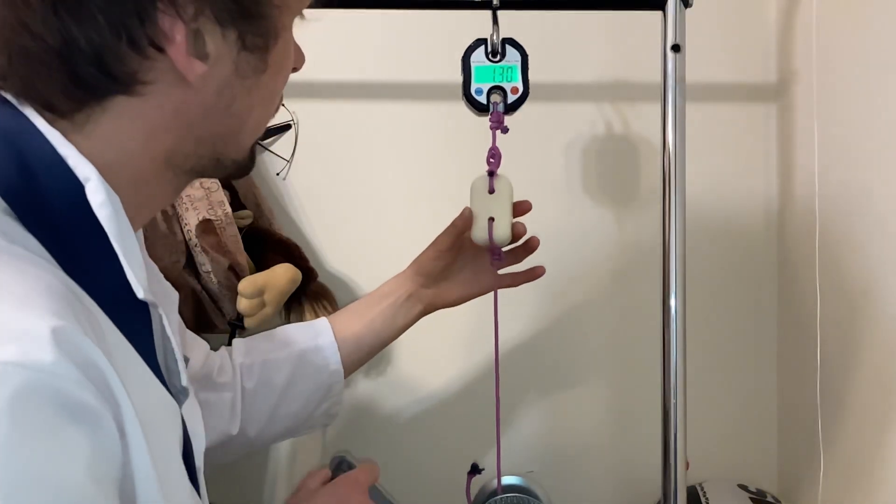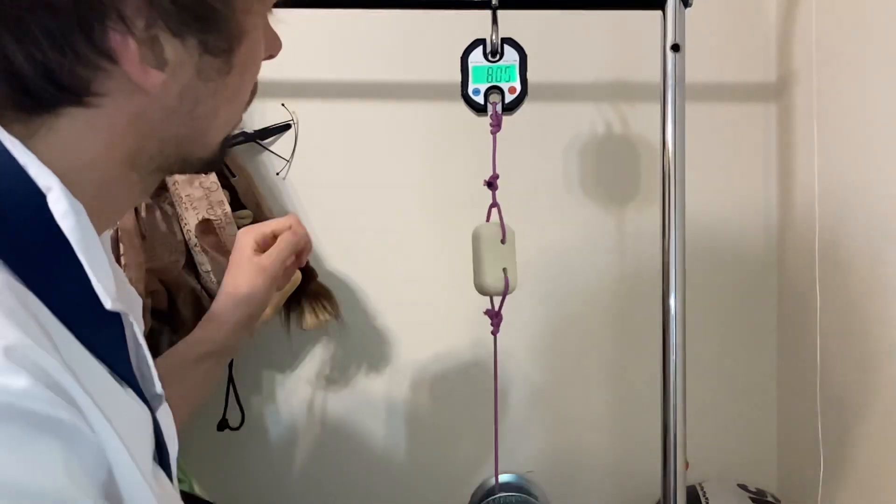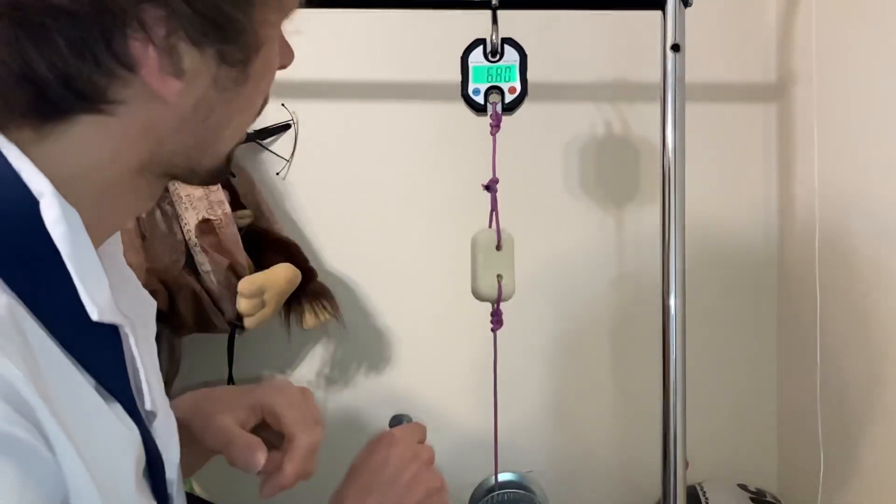We got one kilogram already, two kilograms, four, five, six, eight, nine — can you reach ten?